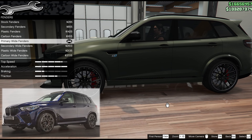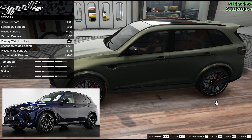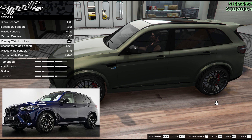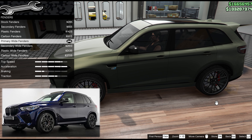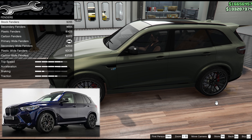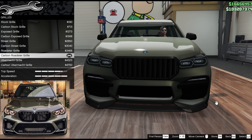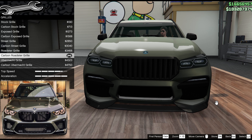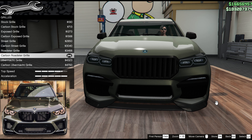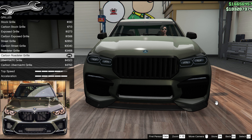For the fenders, these fenders are of course a real signature of the car, painted in body colour, certainly on the one we're looking at. Primary wide fenders — I think it looks a bit better than stock fenders. If you think they're too wide, go for stock, but I like the wide ones. For the grille, no BMW or Ubermacht in the game has the kidney grilles of course, but we can at least go black with vertical stripes by going carbon roadster grille.